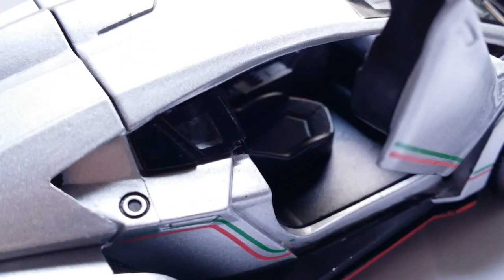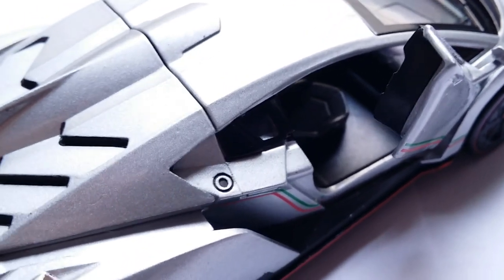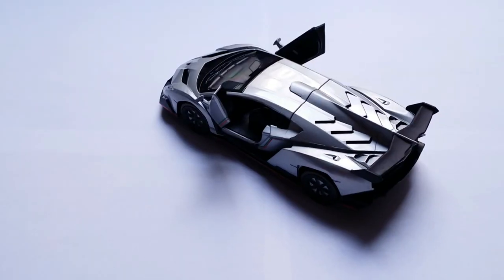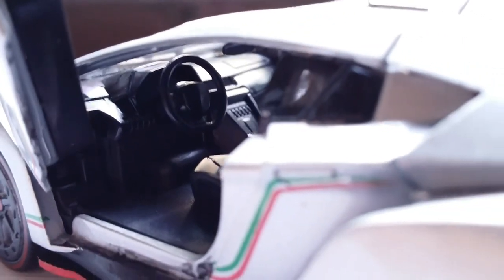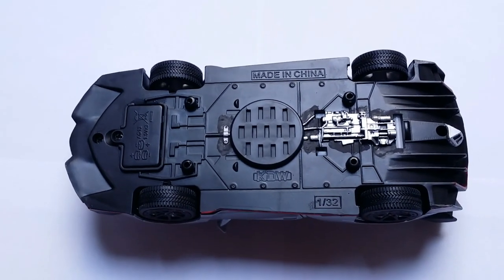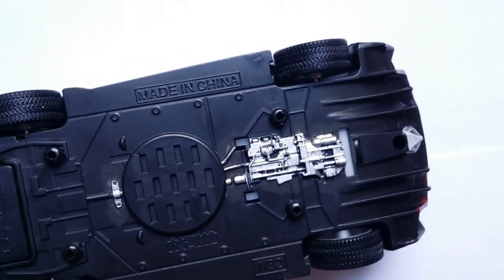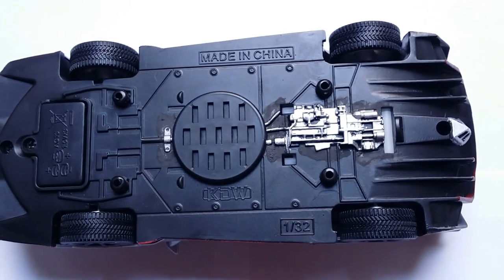I did paint the surround of the fuel cap in black so that it looks like an actual separate piece. Checking out the driver's side, you can see the Lamborghini steering wheel — it doesn't have a logo on it — and the instrument binnacle is behind it. That's really about it for the interior.